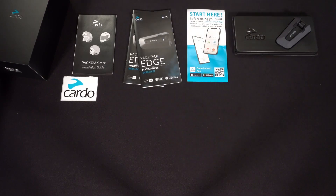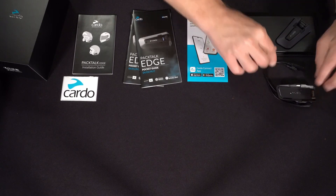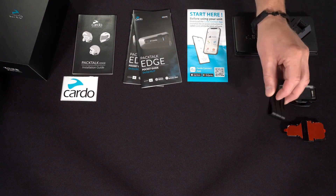Now back to this accessory box. Opening this, we'll expose the cradle for the unit, and two mounting options, including a glue plate and a clamp style.